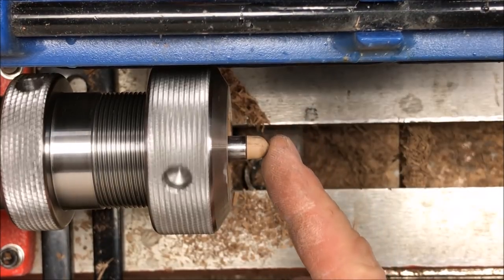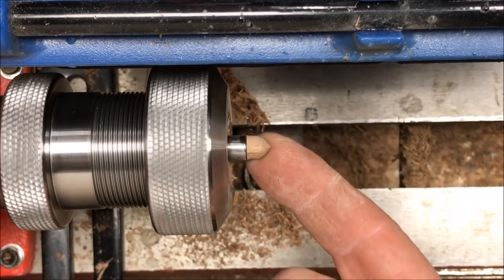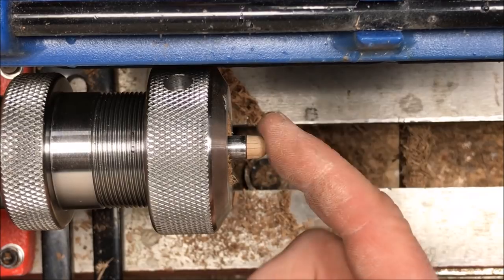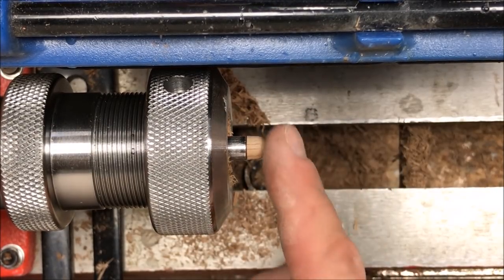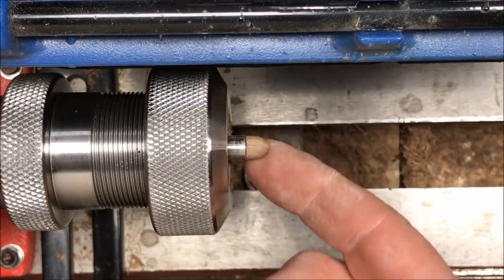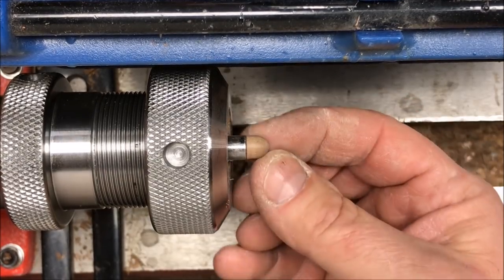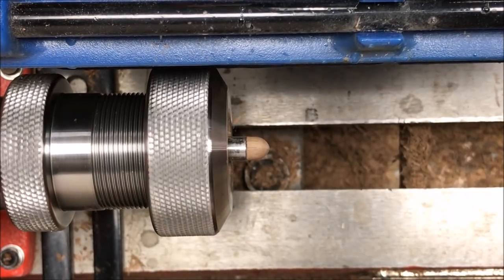With my finial turned I'm ready to start sanding. Instead of starting at the 120 or 150 grit you'd normally start with on a pen, this is walnut — it's very soft — so I think I'm going to start out at about the 220 range and just lightly sand and clean it up. Once your finial is sanded, you're ready to apply a finish. I'm just going to use my normal CA glue finish — I won't put that on camera since you've seen it in a lot of my pen videos — and I'll come back and show it when it's got its final finish.